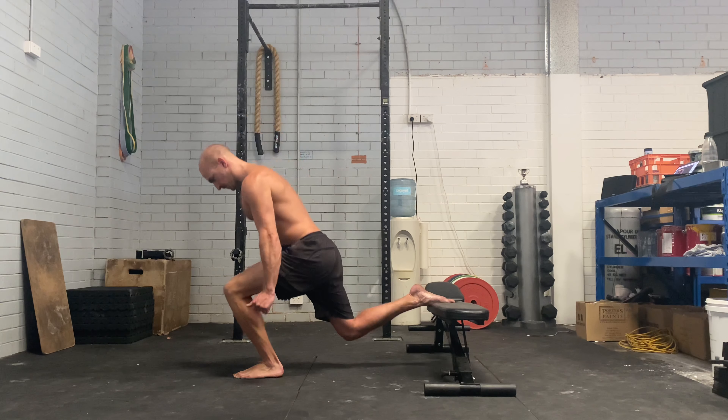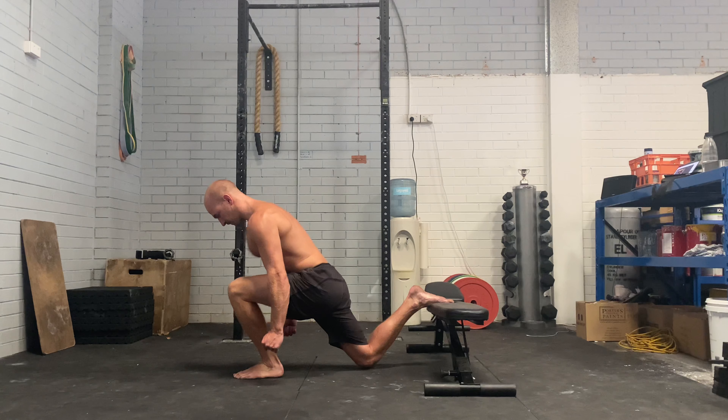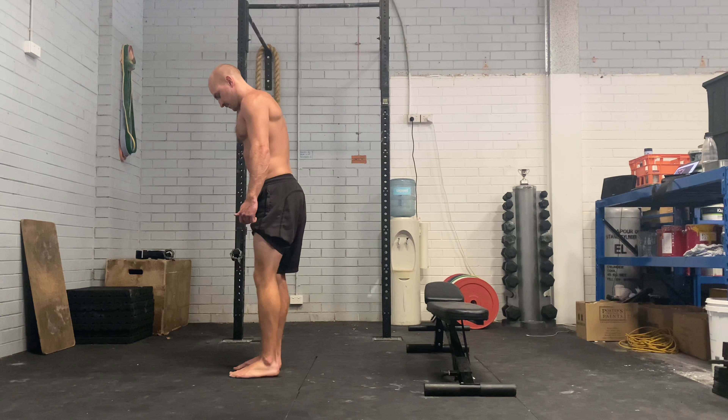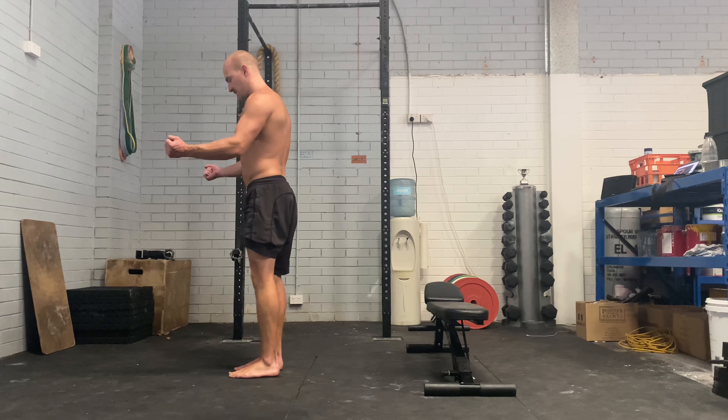Now to make this harder or easier, you can have a barbell on your back, you can hold dumbbells, you can wear a weight vest — whatever you have available to you, you can add weight to this for sure.